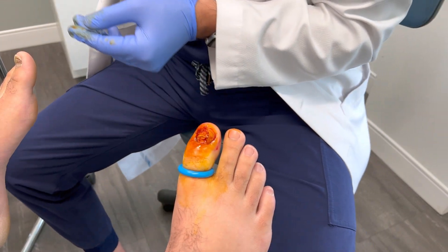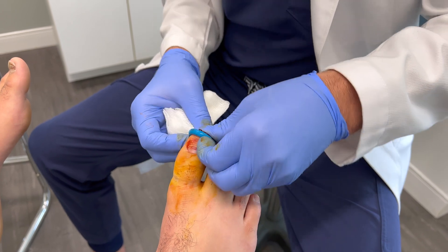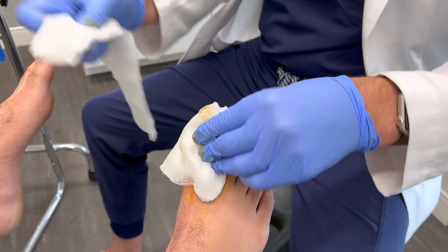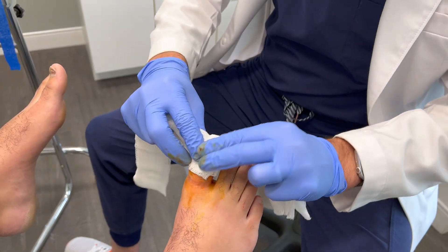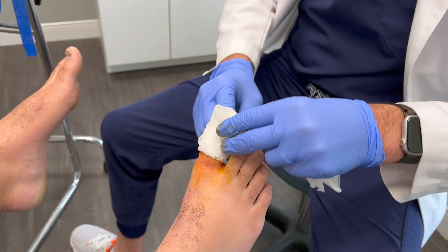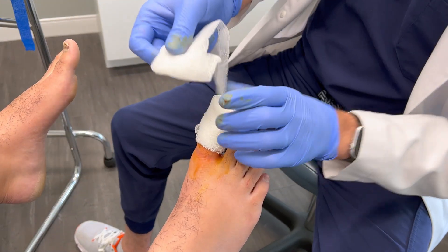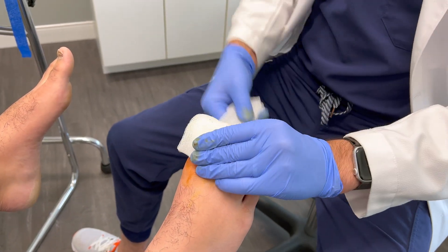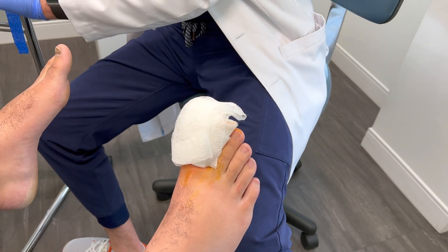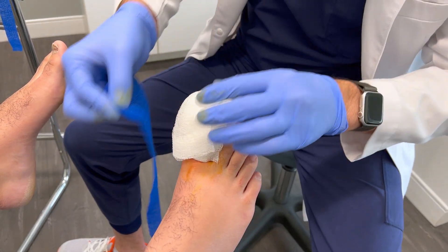We'll apply a dressing in just a second here. Patients generally do quite well post-operatively. Strong pain medications are rarely necessary after a procedure like this, and it is exceedingly rare to see an infection because of the procedure — therefore prophylactic antibiotics are not recommended. I'll usually do a post-op check approximately two weeks post-op, and it can take a good three to four weeks for the toe to completely calm down from the procedure itself.